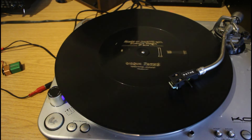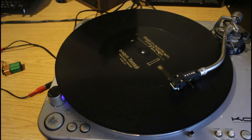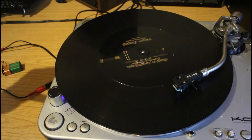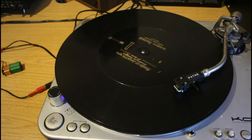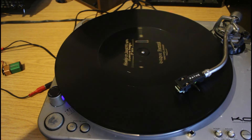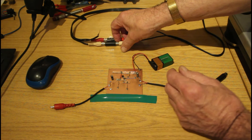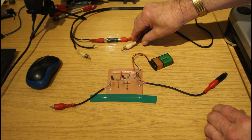If I now put it into mono, the signal disappears because it's 180 degrees out of phase and cancels out, but it leaves a lot of horrible noise and hiss. That is what our little module will hopefully minimise. Now I've got to work in front of the camera — I'm going to detach one channel and feed it through the module.